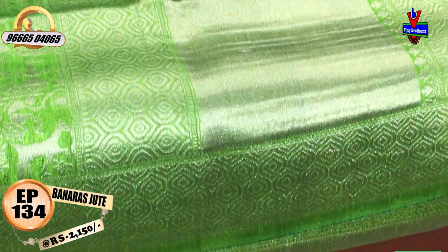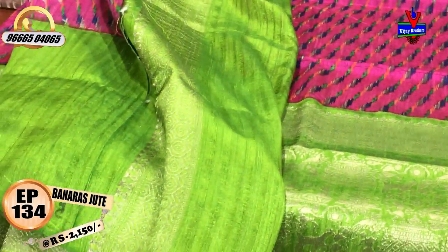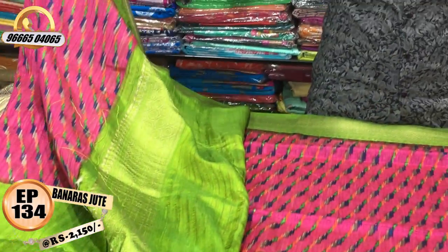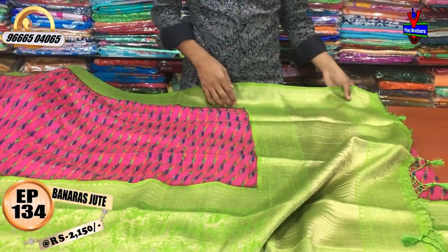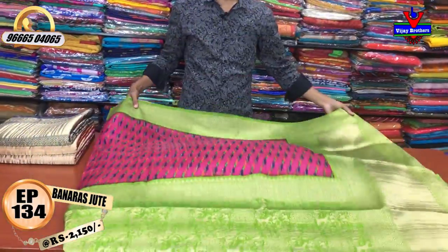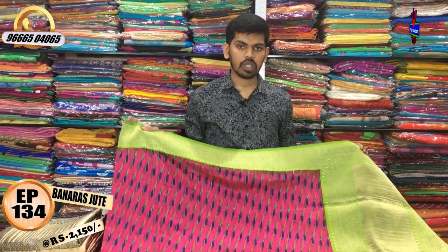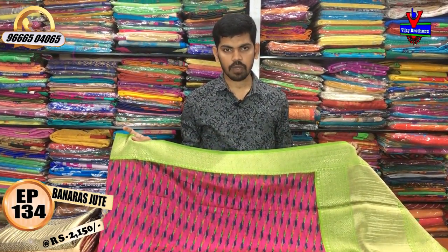This is a blouse with a contrast green color combination. You can also change the pattern blouse. The cost is only 2150 rupees.